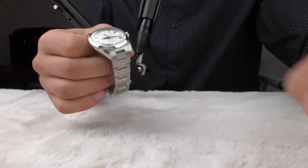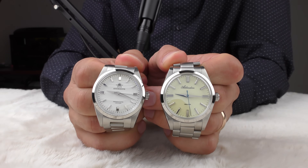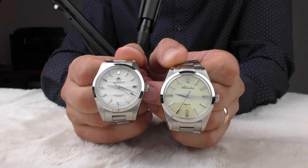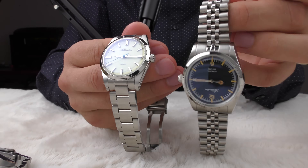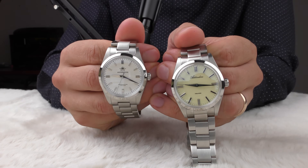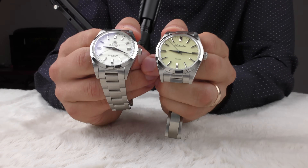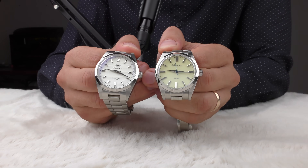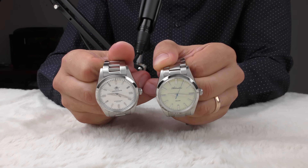I'm still not sure whether mineral is clearer. Let's put them next to each other: the yellow one is sapphire crystal, the white one is mineral. From theory, mineral crystal should have a little bit better clarity. The yellow one is sapphire, the white one is mineral — so is mineral actually better clarity? I'm not convinced — maybe a little bit.